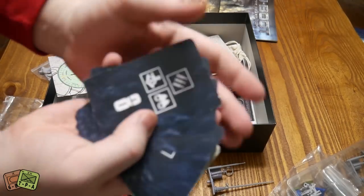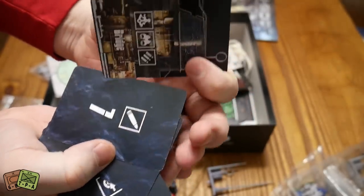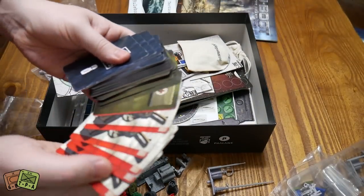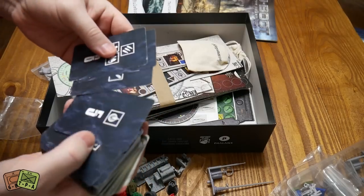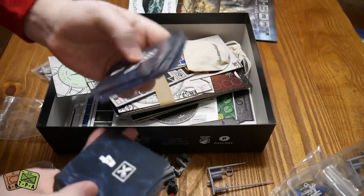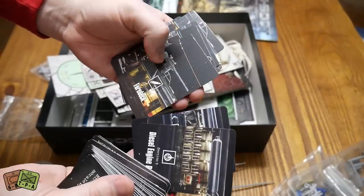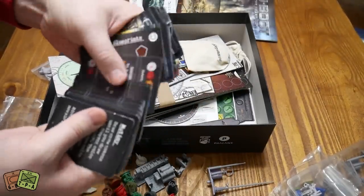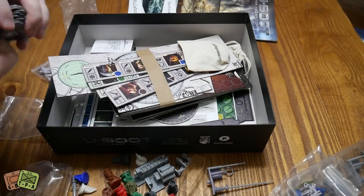These cards are a little bit disappointing in the sense that if you look at them, this one on top is kind of knackered on the sides from banging around in here. This did ship from Poland, so it's had a journey getting here to the US. But we'll be sleeving those. You've got cards for all the different bits and pieces - the diesel engine room section 5, the fore deck. Some different events and bits and pieces as well.